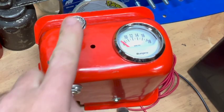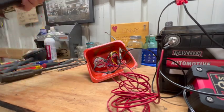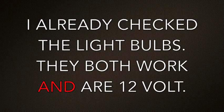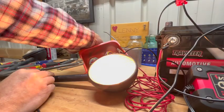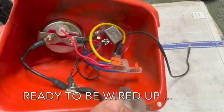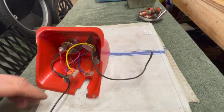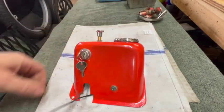I want to test to make sure we've got 12 volts coming out of the headlight switch. Since the tractor headlights happen to be right here I'll just use one of them for the test. I'll put my ground on the housing of the light and turn the headlight switch on. Alright, there's the finished instrument panel - so far so good. This will be battery in, this will be ground on the tractor.